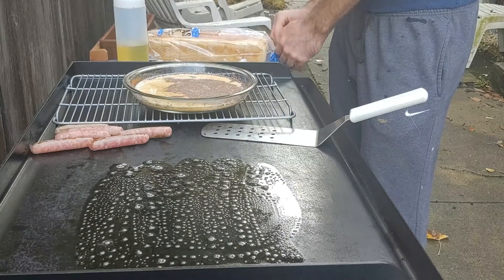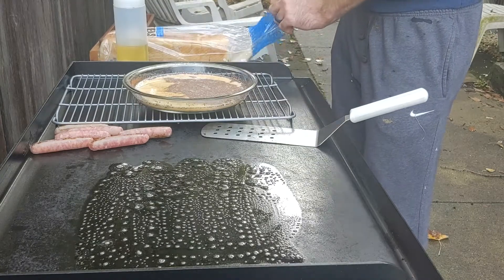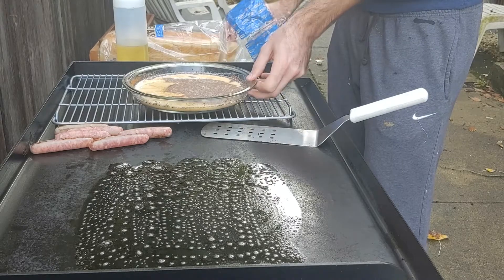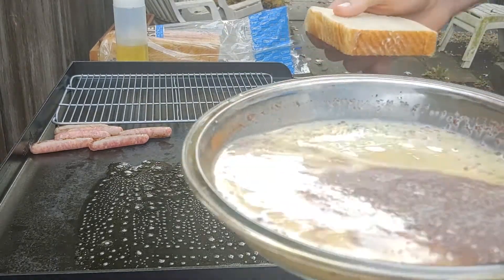Please ignore my sweatpants. I didn't put on real clothes for this because it was early on Saturday morning. And those aren't stains — I painted in those pants. Hard-working sweatpants I have right there.